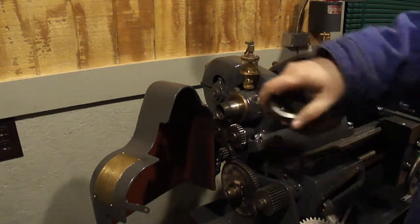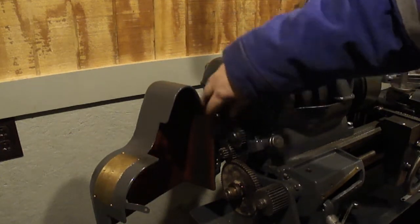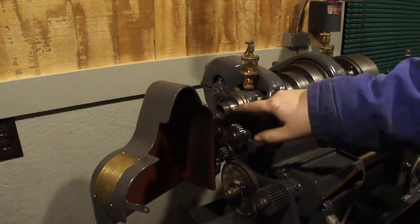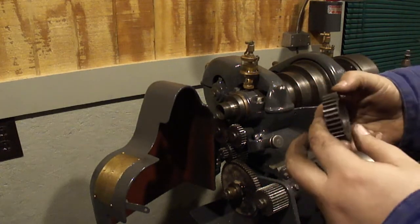There's a spacer here - looks like this one side gets the bearing. There's a keyway right here that everything meshes up with.